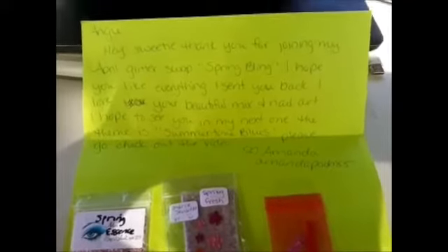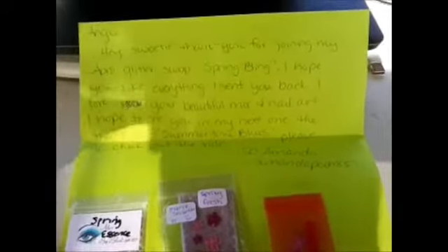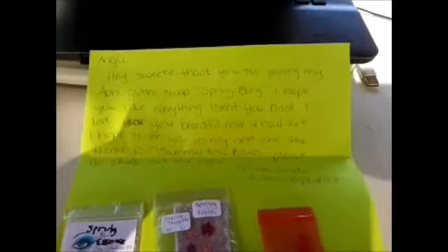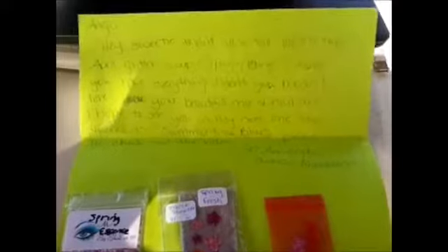Hey, hi, hola ladies, it's Miss Angie Nails, and after much time that has passed, I finally received one of the first two swaps that I entered.